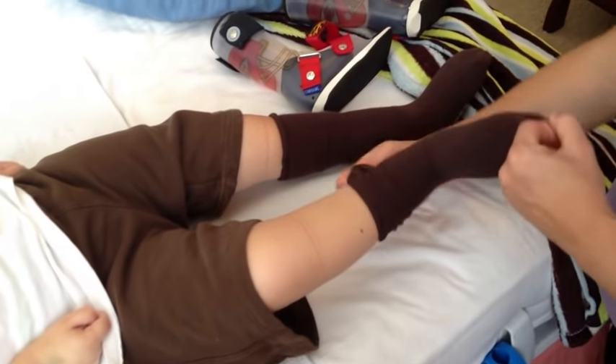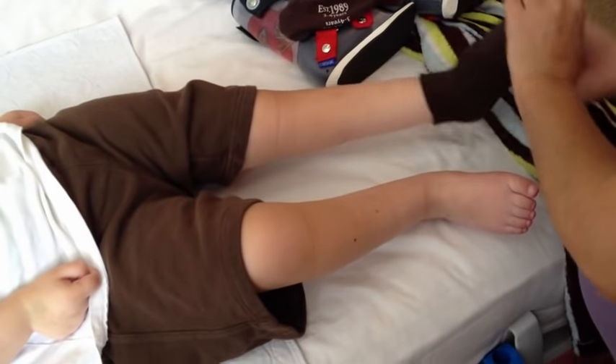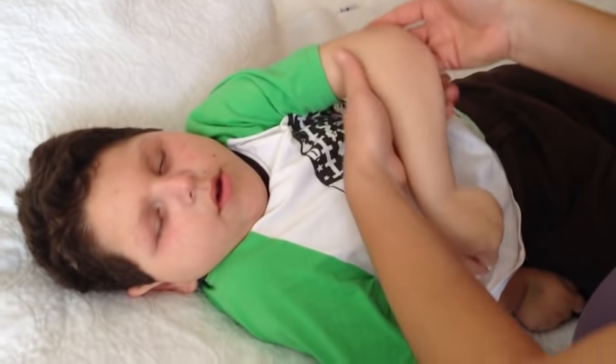I'm going to take off his socks and we're going to take off his shirt. There are a couple of tricks because of his joints and his muscles.